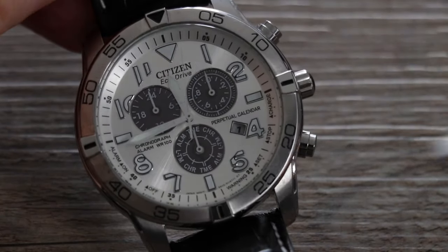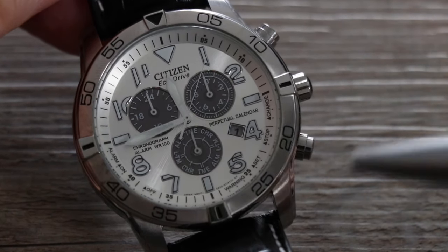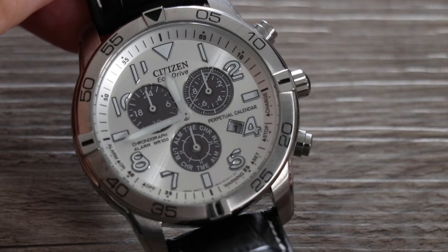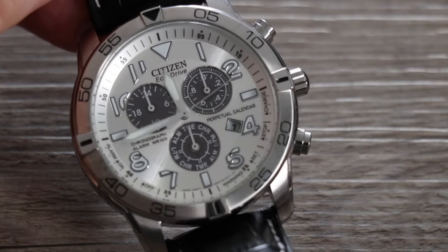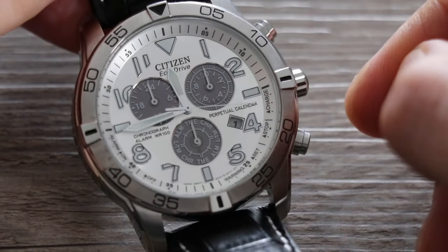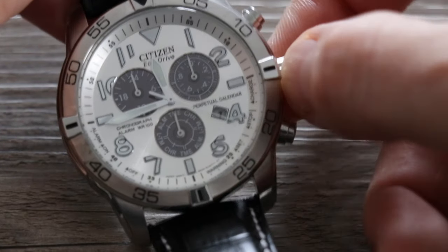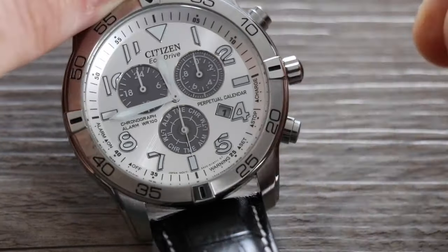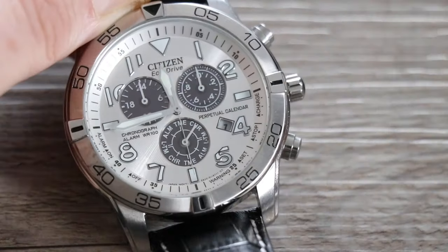OK, let's get started. We need the feature dial set to chronograph. As I covered in my previous video on how to set the time on this watch, everything is repeated for symmetry — it doesn't matter which feature is selected otherwise, but we need chronograph selected to perform an all-zero reset. Pull out the crown one click — this activates your feature dial — then turn the crown to select chronograph.